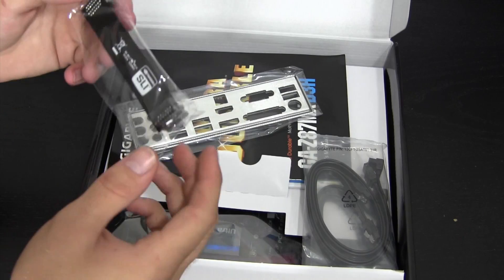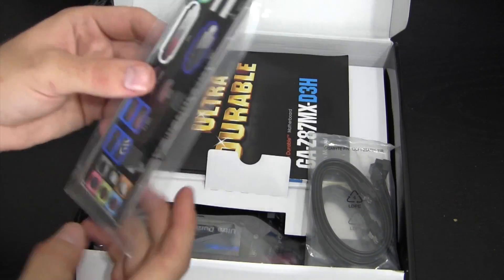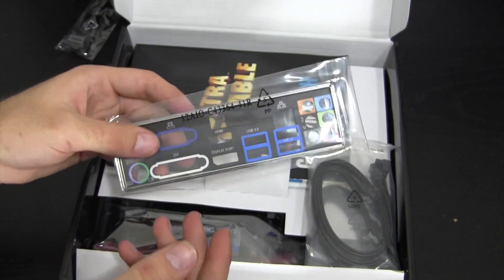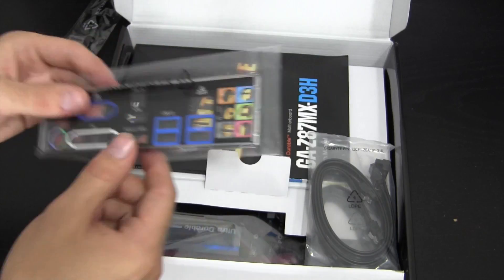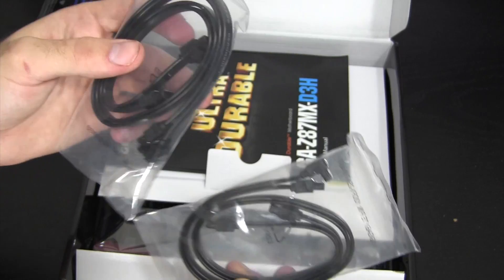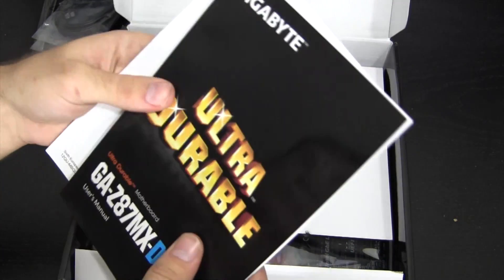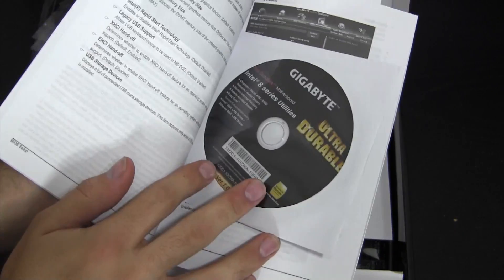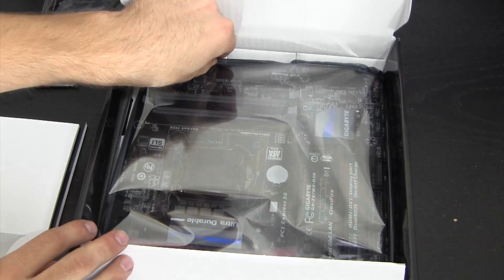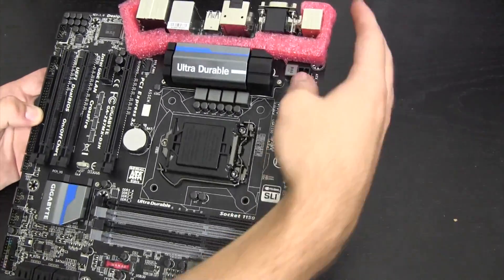Inside the box, right on top we have a two-way SLI bridge, the rear I/O panel — which I won't be using on my test bench but it's good to have. Gigabyte has included four SATA cables, an awesome user manual, and a DVD with drivers and utilities, plus of course the motherboard itself.